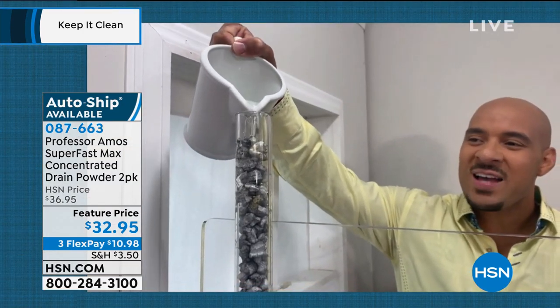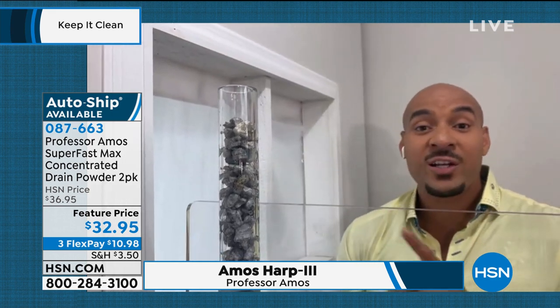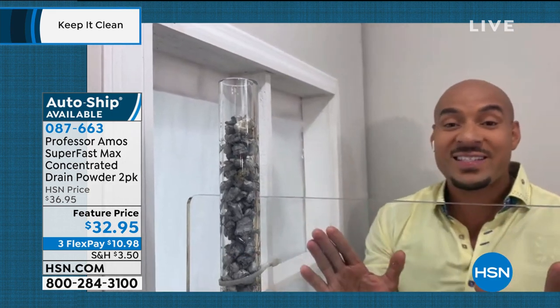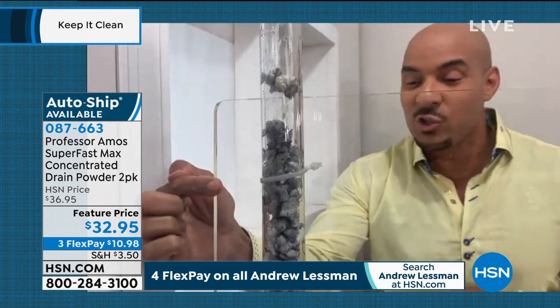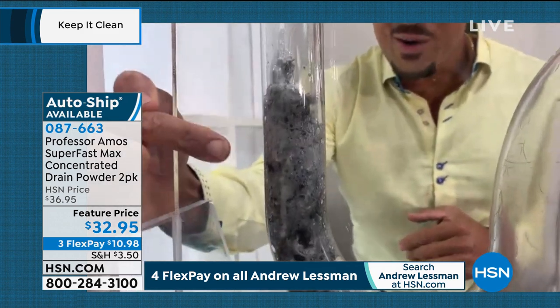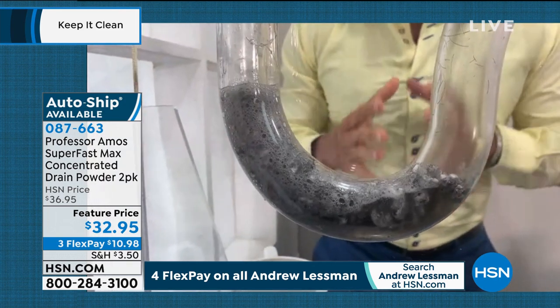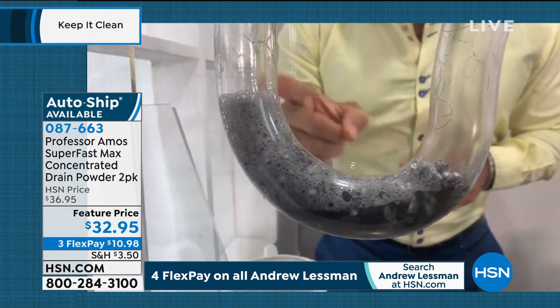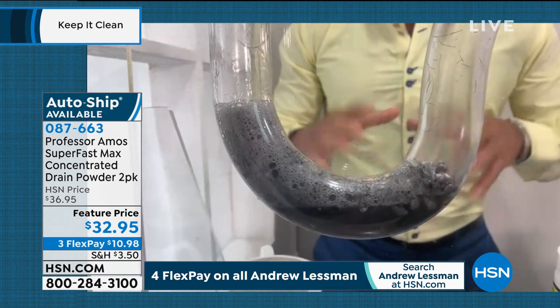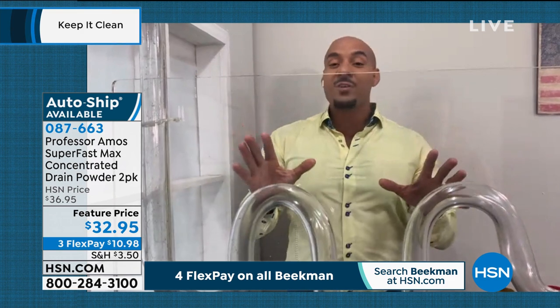When you have a clog at home, Superfast Max has an accelerated formula — what that means is it works on contact. You don't have to wait 60 minutes. You give it about 10 seconds to go to work. Now, Superfast Max turns your hair into foam, it turns your food into foam. All the greases and oil build up in your drain line turns into foam — we call that saponification. That foam breaks down into a liquid. You give it about 10 minutes to do that, and everything in your drain line passes right through when you run hot water.